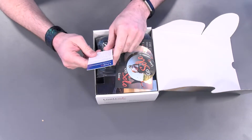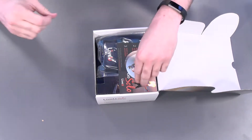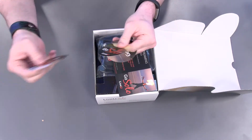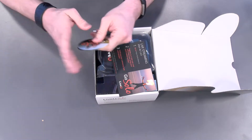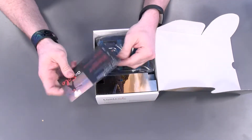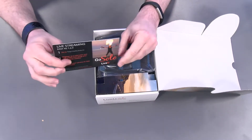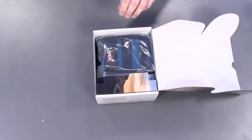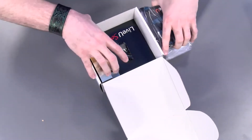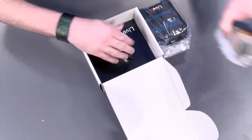That opened nice and easy for us. So first thing in here is our limited warranty. Looks like we've got some cool sticker swag just in case you have more space on your laptop. We've got a card here for you to register your Solo.